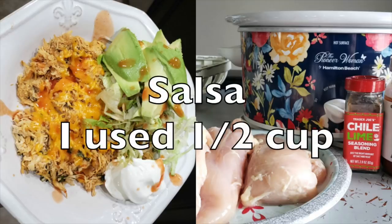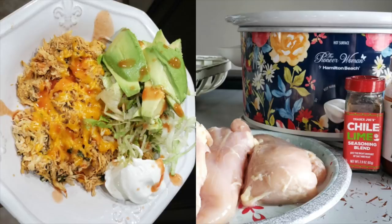And then you're going to need some salsa. I only used about a half a cup because that's what I had on hand in the fridge. The original recipes for these dump-and-go chicken recipes usually call for an entire jar, but it worked out fine with just half a cup. So use what you got, y'all. Let's get to cooking.